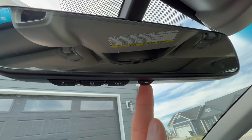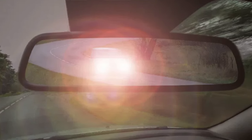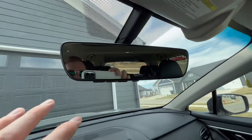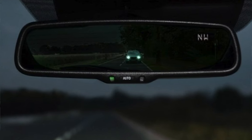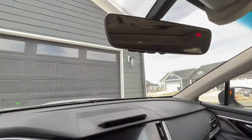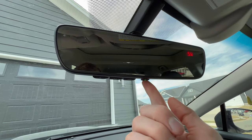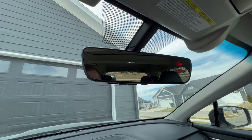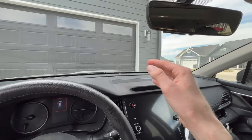This button is actually your auto-dimming mirror. If you're unfamiliar with it — when you have bright lights behind you while driving at night, the auto-dimming can be turned on to dim the light so you're not blinded by someone's brights. The auto-dimming lights up green whenever it's active, but you need the car on to see that. If you want to turn it off, simply click it and it turns the auto-dimming off. You can have your car on or off when setting up the HomeLink sync.